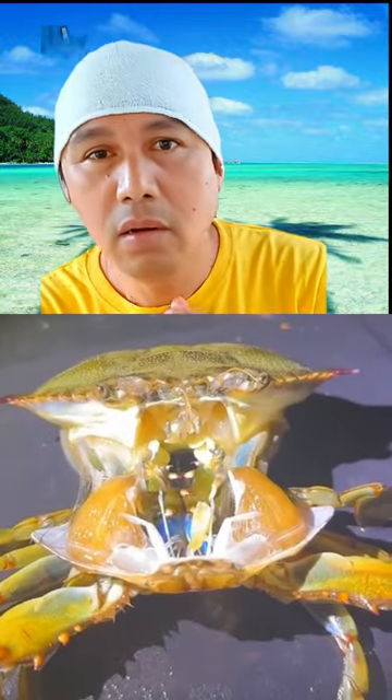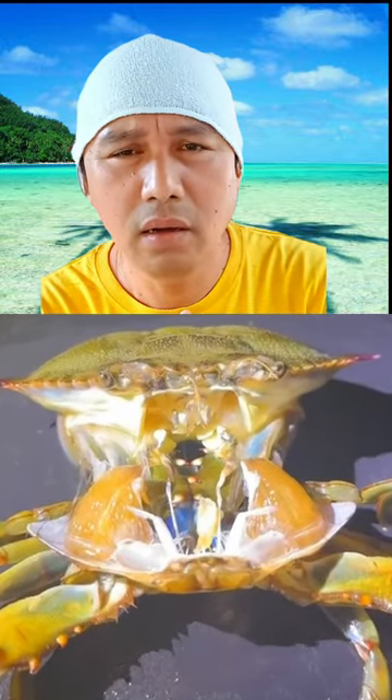Monthly, it sheds the old one, revealing a soft newborn shell — a molting magic show. But wait, it's not a one-time show. This molting extravaganza repeats 18 to 20 times, creating an intense metamorphosis.